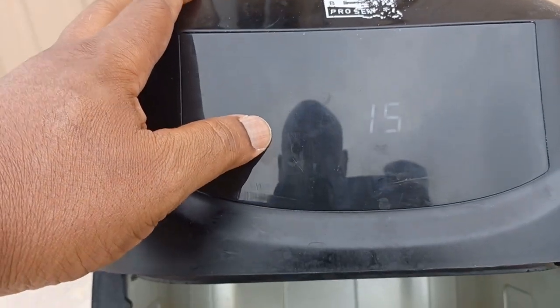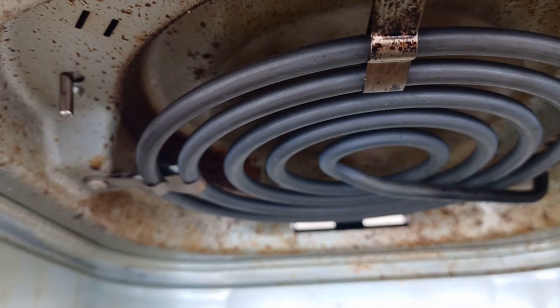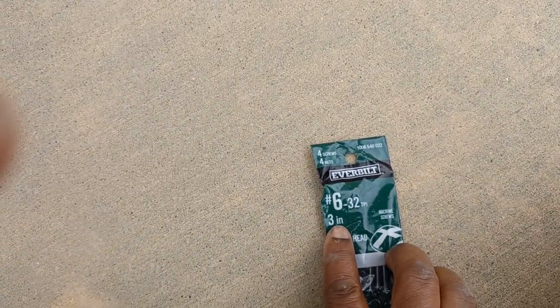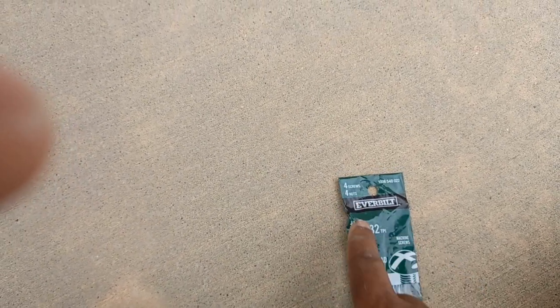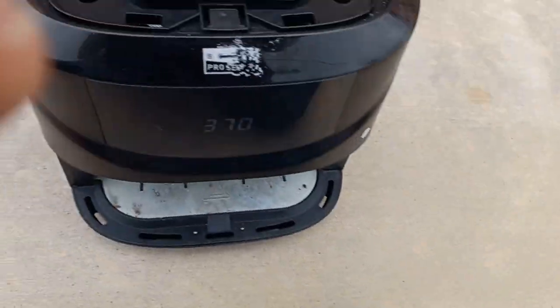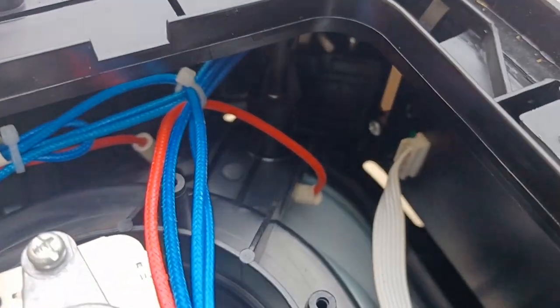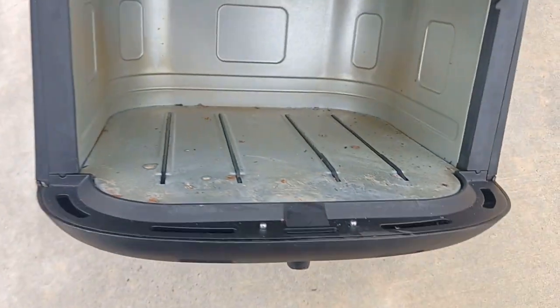Let's test it. Press the power to start — with the tray not even inside — it's starting. Let's set it to 15 minutes. Without the tray inside, my screw is doing the work. Thanks to Home Depot — a three-inch screw with a round nut, number six, four screws, four nuts, eight pieces total — helping replace the broken plastic. You can see the mechanism is working.